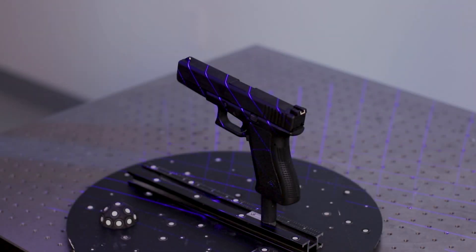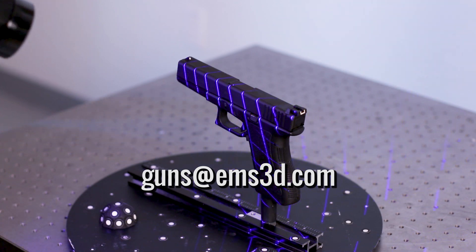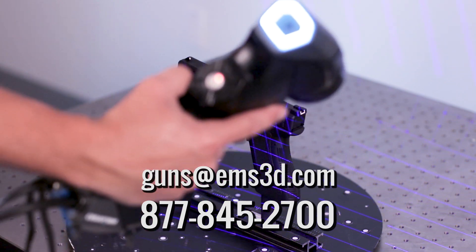How can I get a custom quote for a solid model or the order form? Email us at guns@ems3d.com or call us at 877-845-2700.